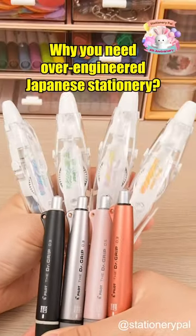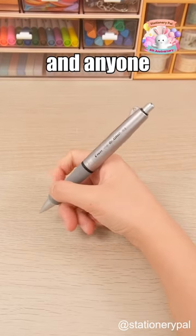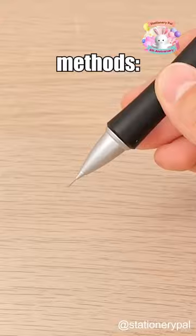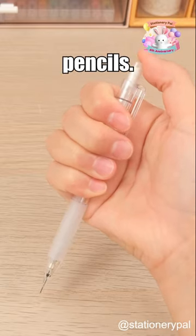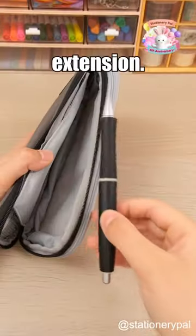Why you need over-engineered Japanese stationery: the Pilot Doctor Grip Mechanical Pencil. Ideal for students and anyone who appreciates a quiet writing tool, it features two lead advancement methods — shaking or pressing — reducing noise by 50% compared to regular mechanical pencils. The silicone grip ensures comfort, and the Fure Fure Lock prevents accidental lead extension.